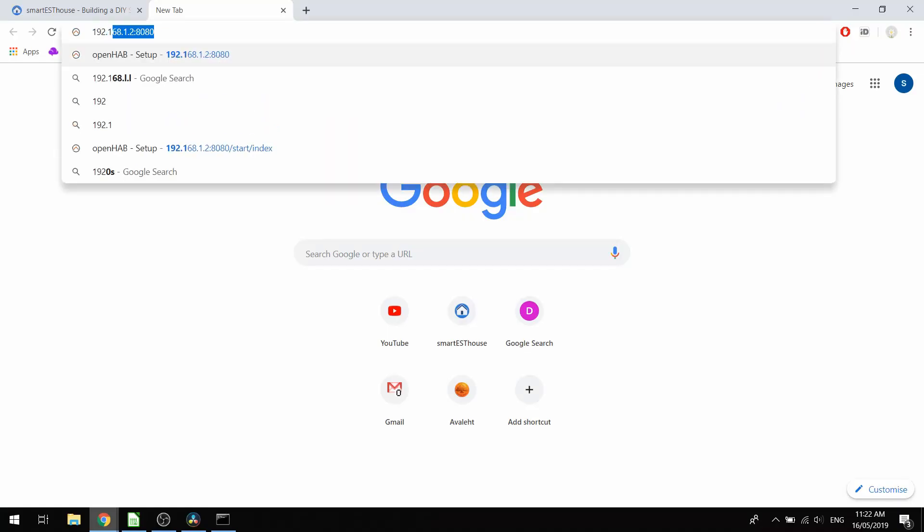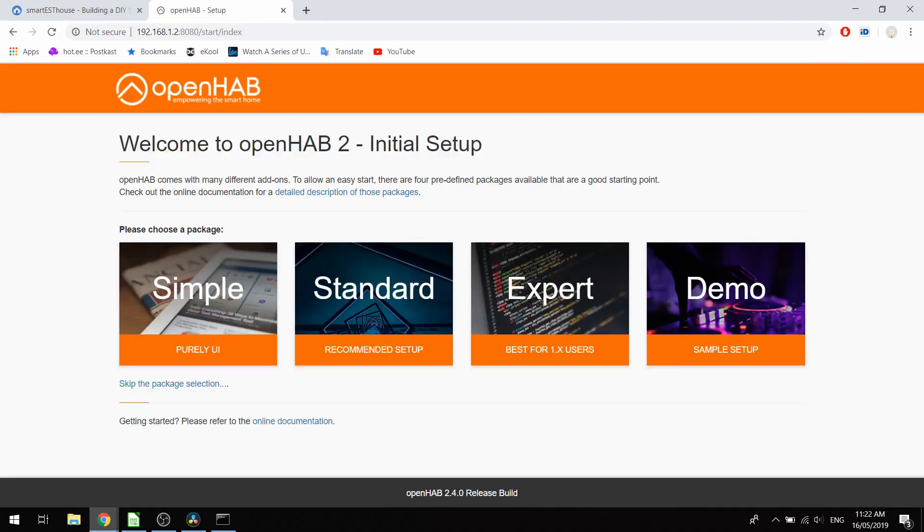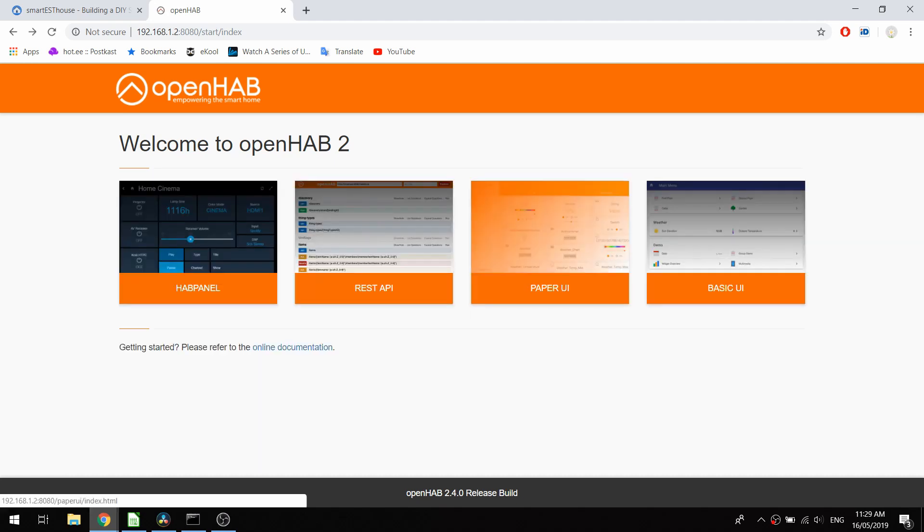By now PineApp should be finished with its first boot and everything should be up. To see if OpenHAB is running, open a web browser and type in your IP address colon 8080. You should see the OpenHAB interface. I recommend you click on the demo tab, which will install the OpenHAB demo files and lets you use it and look around to get familiar with it.